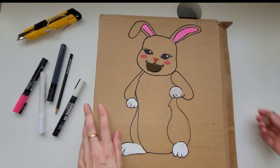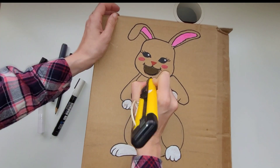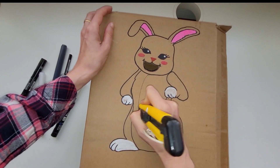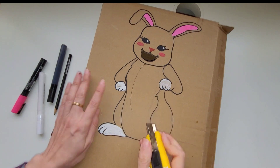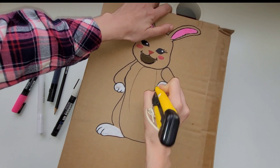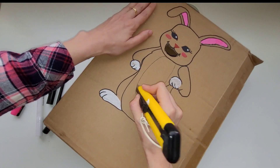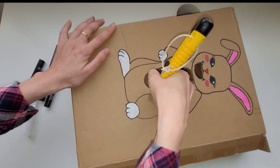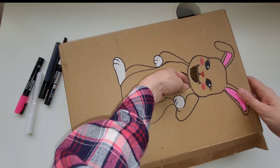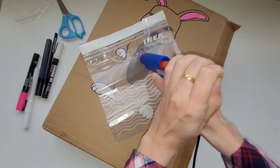After I'm done cutting out the mouth and the tummy circle, I'm going to get a clear bag. I'm using a ziploc bag here, but you can use any clear bag as long as you can tape it to the back of the bunny so the food comes in through the mouth and shows in the stomach. Make sure the bag is open on top so you can take out the carrots and reuse them over and over.